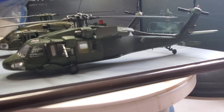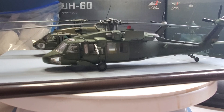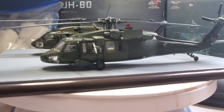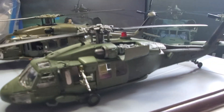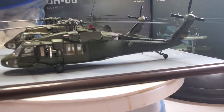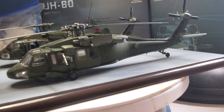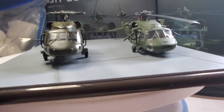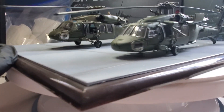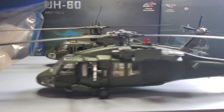Hey guys, here we're making a small video about these two beautiful Black Hawks. Everybody should have the Forces of Valor — this is a 17-year-old helicopter by Forces of Valor — and the other one is by Air Force One. Wow, what a difference in heights! Air Force One is a lot taller and Forces of Valor is a lot smaller.